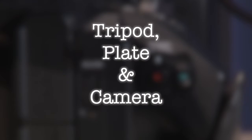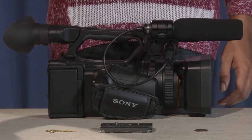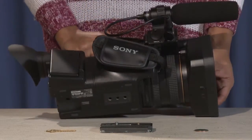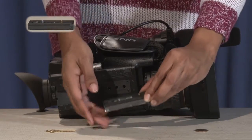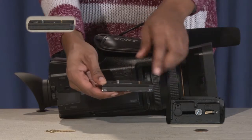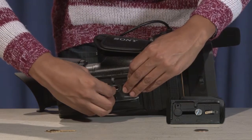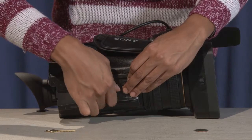Tripod, plate, and camera. To attach the camera to the tripod plate, you will need a key or a quarter. Turn the camera on its side. The gold pin goes towards the front lens of the camera, and the quarter-end screw goes towards the rear end of the camera. Screw in the quarter-end screw to the base of the camera and tighten it with a quarter or a key.